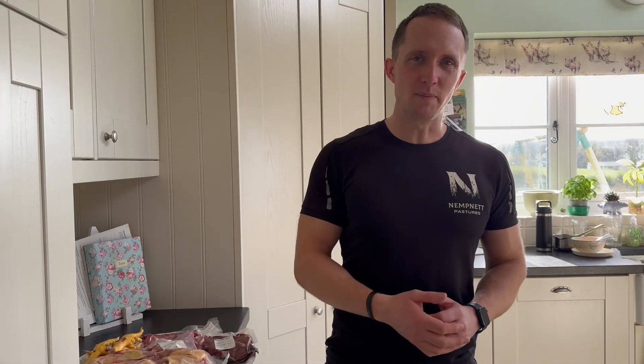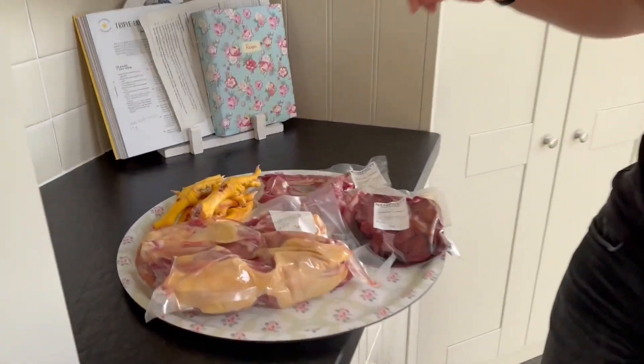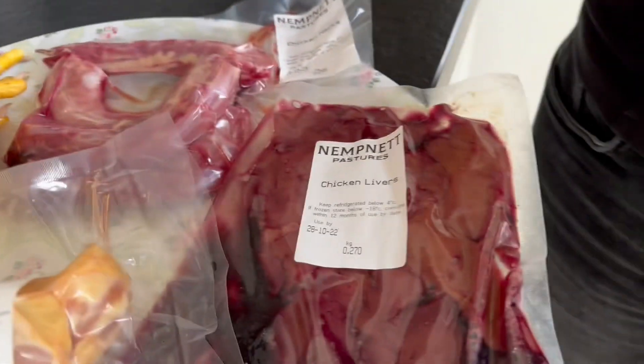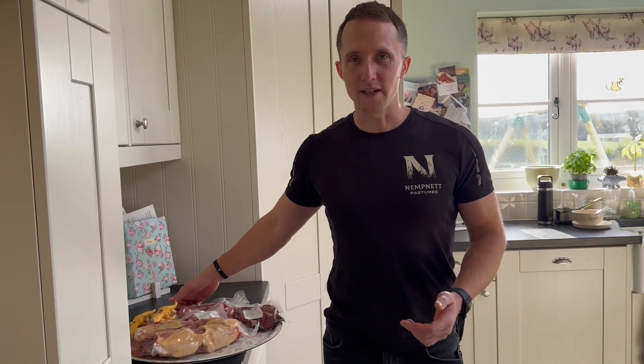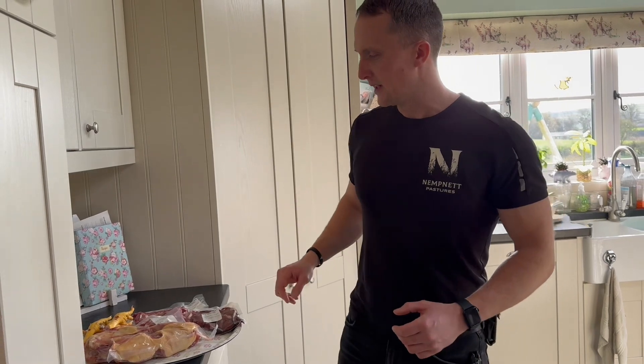Hello, welcome back to Nemli Pastures. Today we're going to make a bone broth out of chicken feet, chicken carcasses, chicken liver and chicken necks. So this is going to be a proper nutrient-dense bone broth. Perfect for breaking fast with, if you're into fasting like me and Megan at the moment, or you just want that nutritional little drink to give your immune system a bit of a boost.